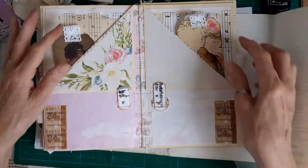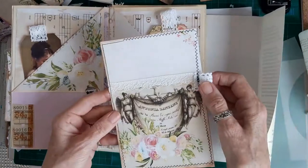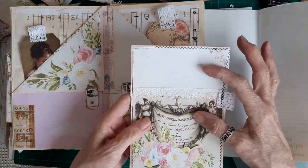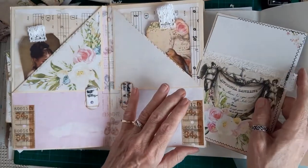So that's that double spread finished. That's got a side pocket as well - just another journal card. There were two pieces of paper left over so I used them and just put lace over the middle to hide the joint.